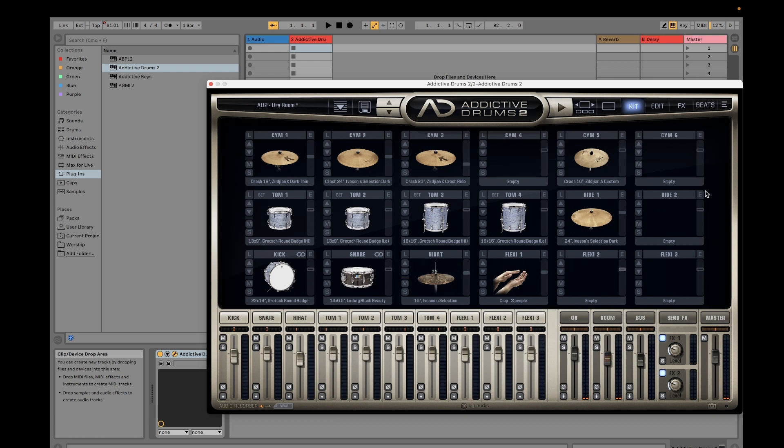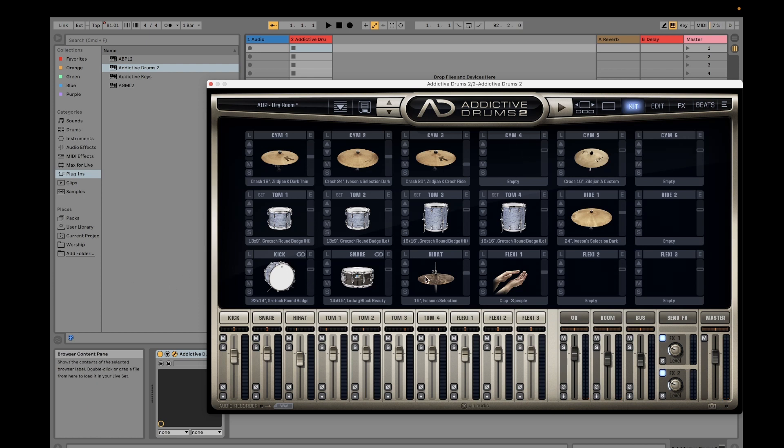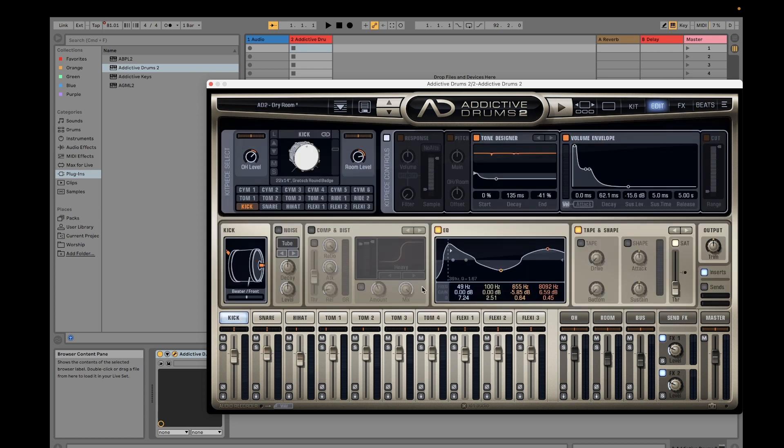If you want to use effects, for each kit there's already an equalizer or some effects applied. For the kick, you can see equalizer effects already applied — you can disable those or make adjustments. There is also a volume control for how much volume goes into the master volume of Addictive Drums. You can switch effects off and hear the difference.